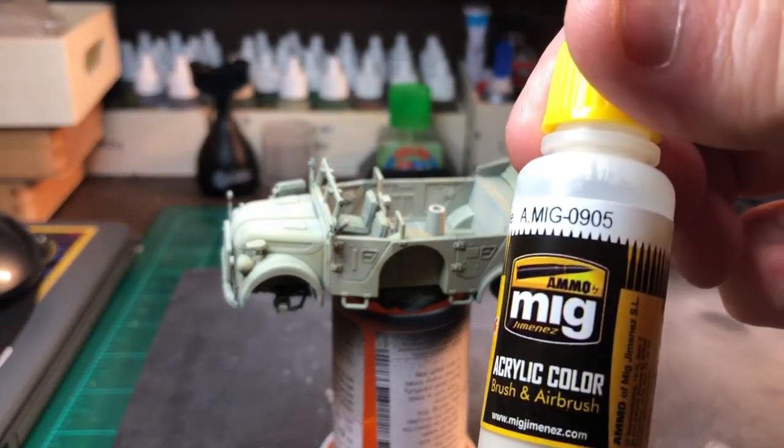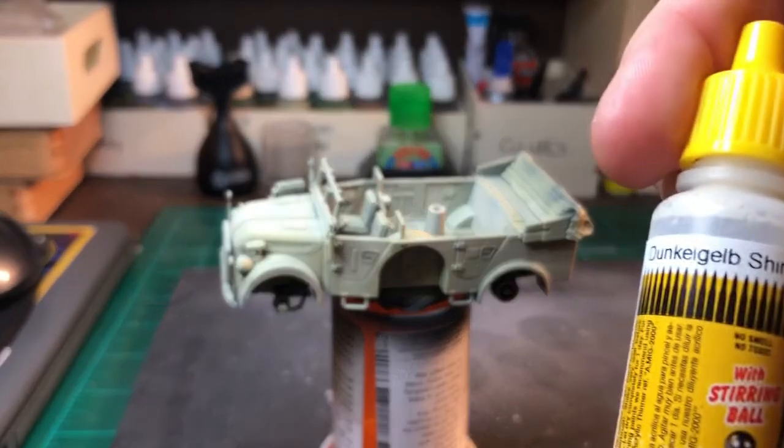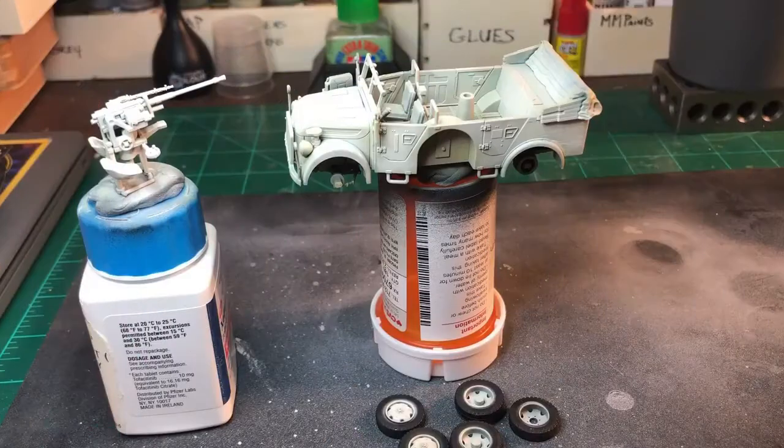What we're getting ready to lay down is MIG0905, otherwise known as Dunkelgelb shine. We're back and we got the final highlight on. At this point, we will start painting some of the details. When I get that done, I'll come back.